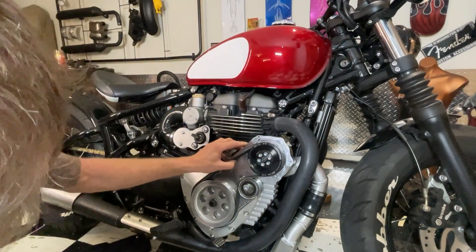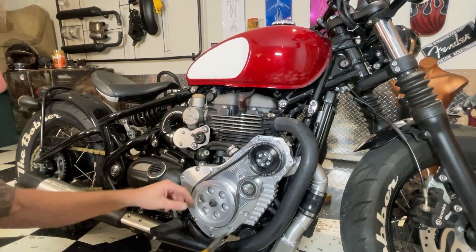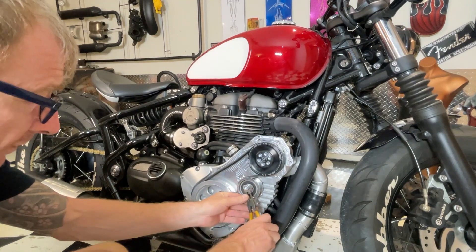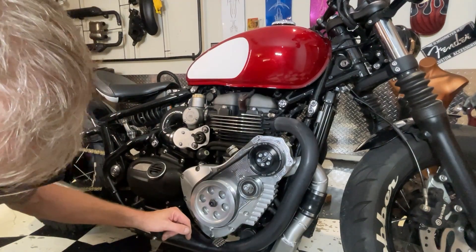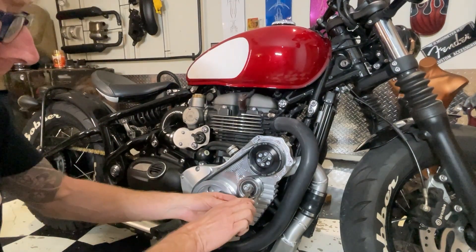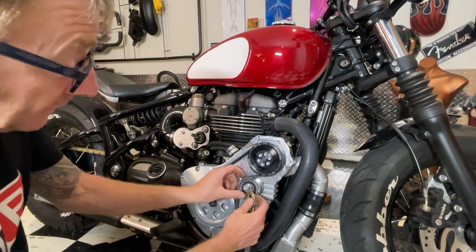There are several ways to tension this. The instructions - what few instructions I do actually have - tell you to put two allen keys in it to adjust it. But you can also use circlip pliers which have an angle on them, or normal long nose pliers, or a special tool which has got two little pegs on it. That gets in there and tensions it up.